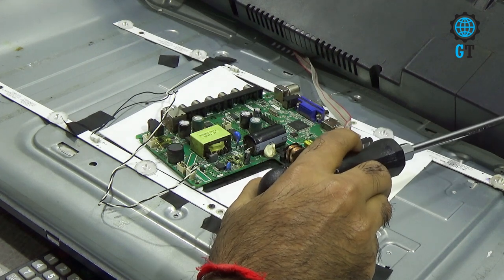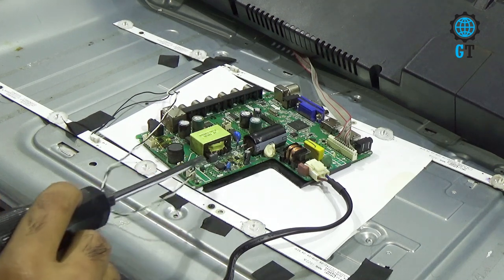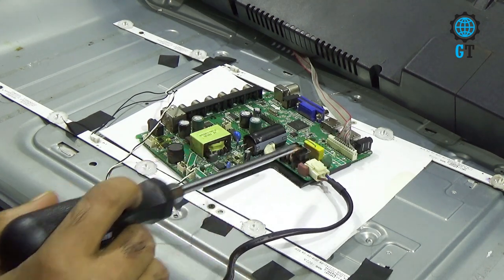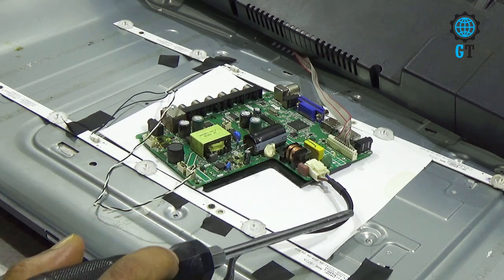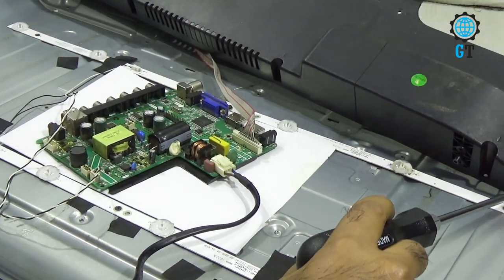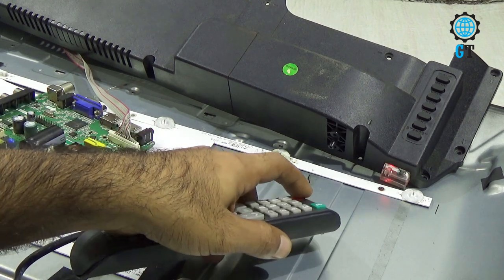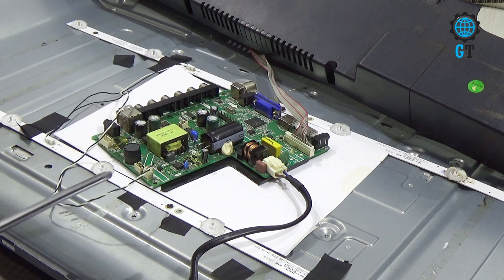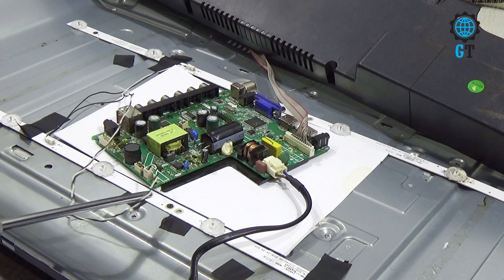We remove the cabinet of this LED TV. I have connected three cables to the motherboard: one is the power cable, another is the IR cable, and the last one is the LED cable. We keep the power of our television on — you can see the power LED light is on. I will turn on the TV with the help of the remote. Our problem was we could hear the sound but couldn't see any video.